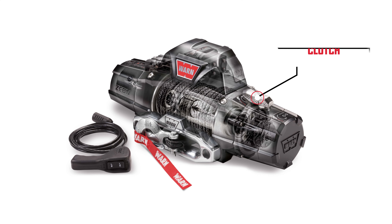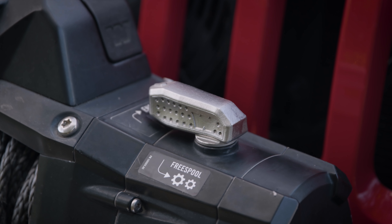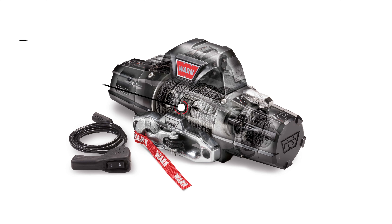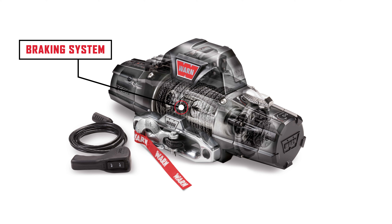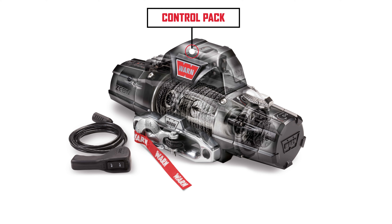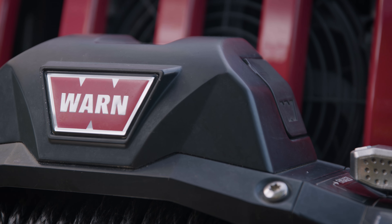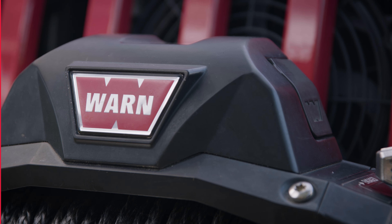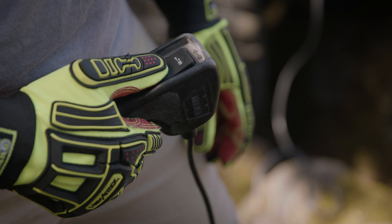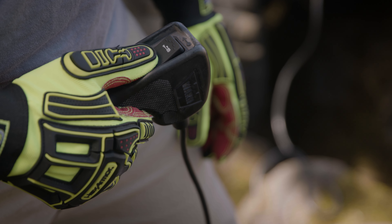A three-stage planetary gear train converts the winch motor's power into massive pulling force. The Warn Xeon 10S has a manual clutch which allows the operator to disengage the drum from the gear train. The brake prevents the winch from letting the line spool out, which in turn holds the vehicle in place. The control pack houses the winch's electrical controls. Power from the vehicle's battery is sent here, with a corded remote that is plugged into the winch control pack, allowing the operator to control the winch direction and stand clear of the winch rope while operating.